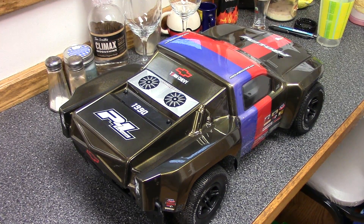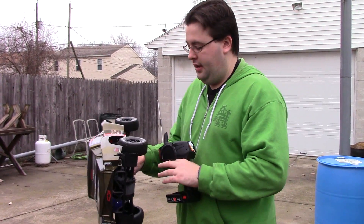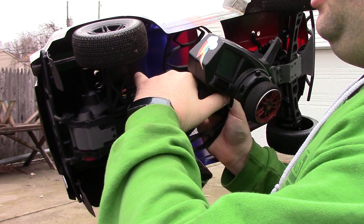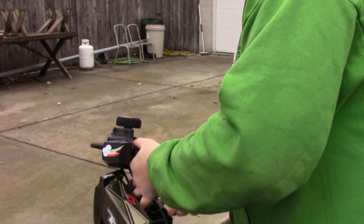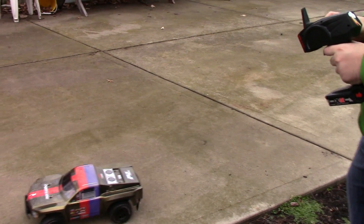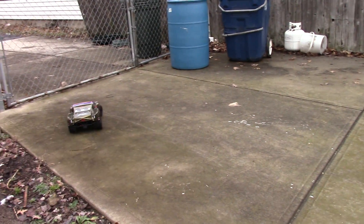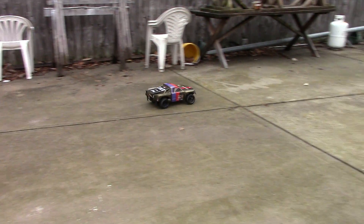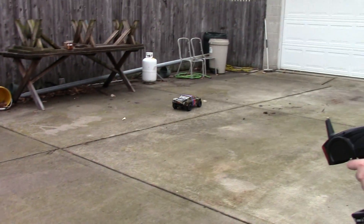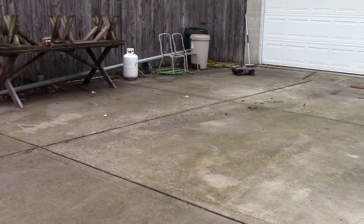Here's some shots of it running around outside. We're going to test it out on this concrete — it's a little bit spiky, probably about the same amount of grip as clay. I moved the power switch to right here on the side so it's easy to get to. No AVC, so I don't have to worry about the car being flat when turning it on. The ground's a little wet.